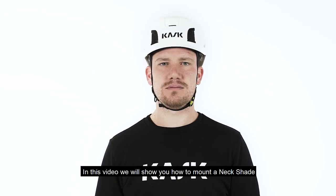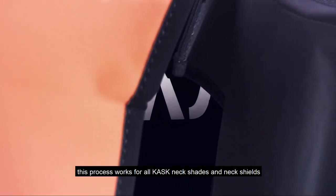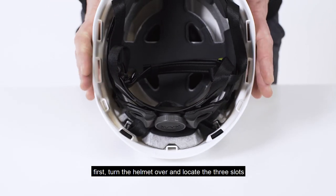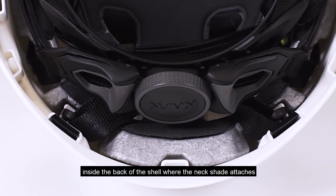In this video, we'll show you how to mount a neckshade to a Cask Zenith X helmet. This process works for all Cask neckshades and neck shields. First, turn the helmet over and locate the three slots inside the back of the shell where the neckshade attaches.